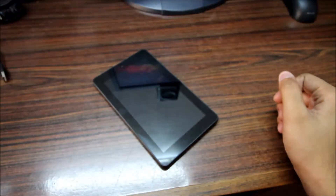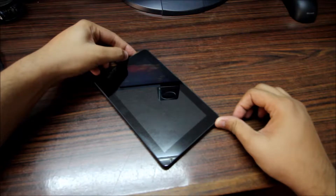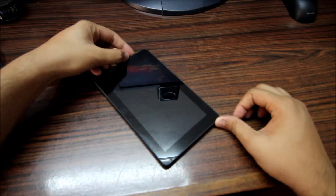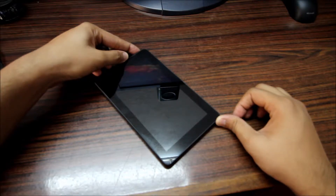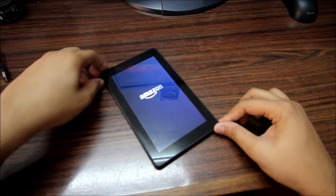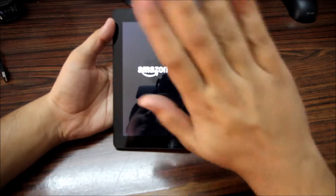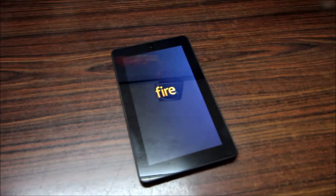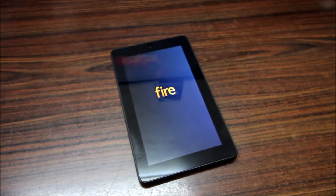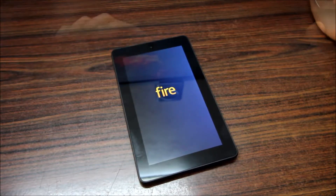That's it for the tablet hardware. I'll just boot it up and show you. It's booting up now — you can see it going from the black screen to the Fire boot screen.